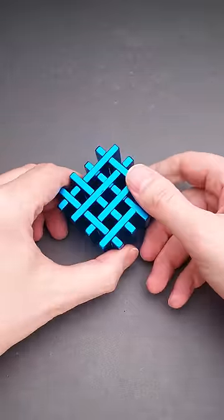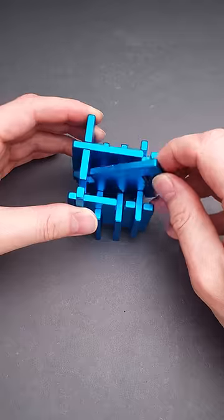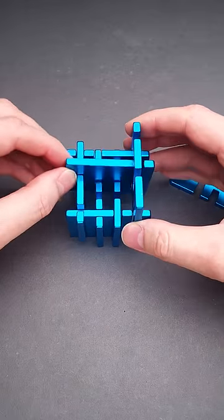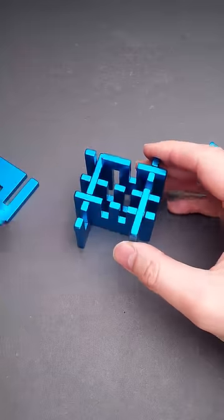And it will be the following. You have to grab this part, lift it up. Then you grab this piece, rotate it and remove. Then we do exactly the same steps with this piece, lift it up and rotate. Then we deal with this part, lift it up and rotate.